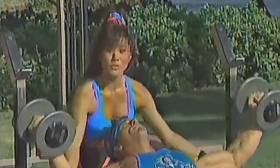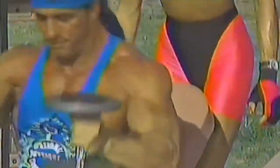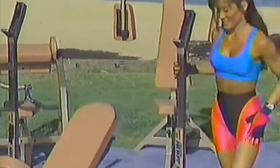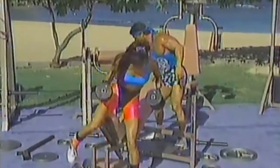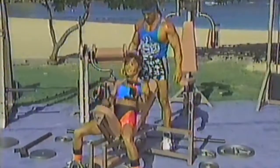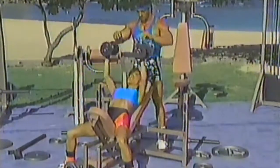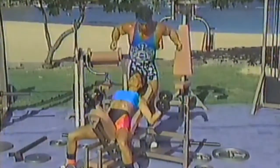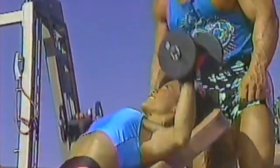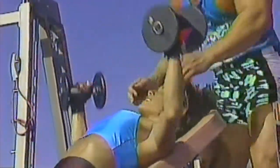It's important to have somebody train with you when you're just getting started. When you're just getting started, it's a good idea to have somebody spot you. You support underneath the elbows and just give a little push up. Remember to start off with a light weight and work your way up. Squeeze at the top. Stretch. Squeeze at the top. Stretch.